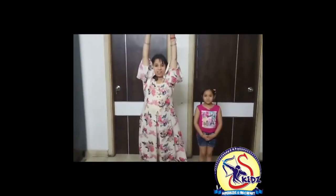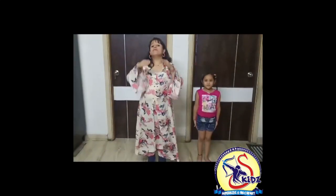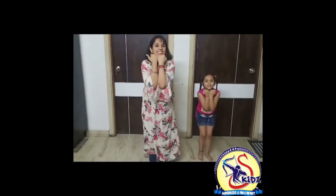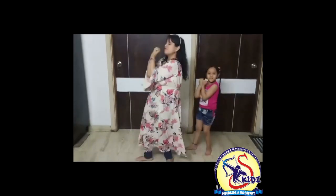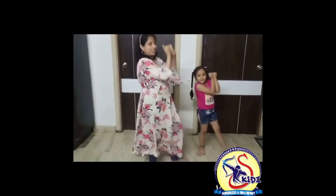Now for the next paragraph, we will be adding hands here. Hand out, hand out, arms out, arms out, thumbs up, thumbs up. Ambles together, ambles together. Now turn towards right. 2, 4, 5, 6, 7, 8. Now left. 2, 4, 5, 6, 8. Very nice. Now let's do it on music.